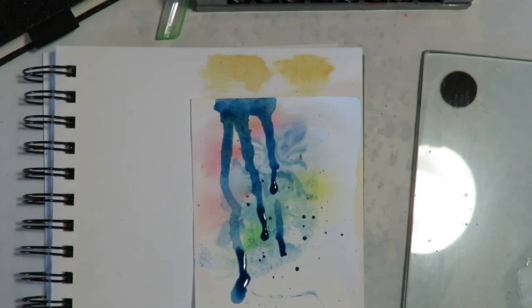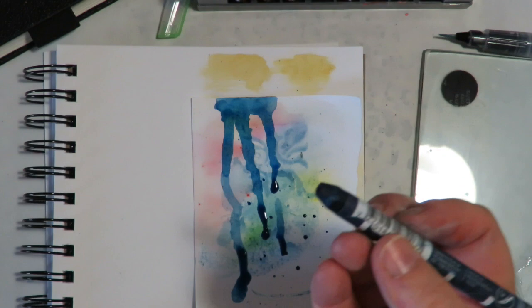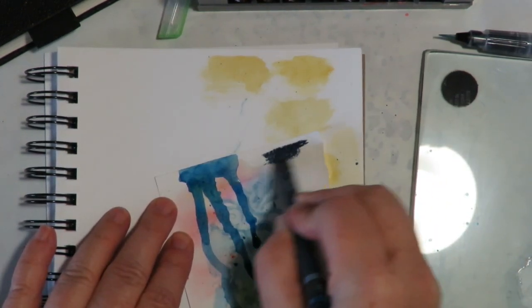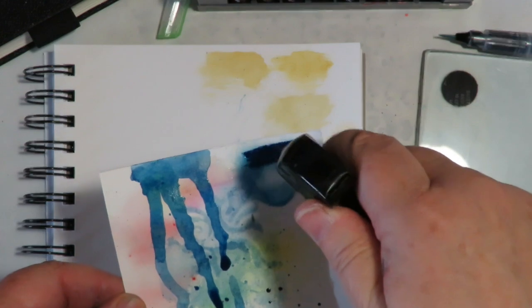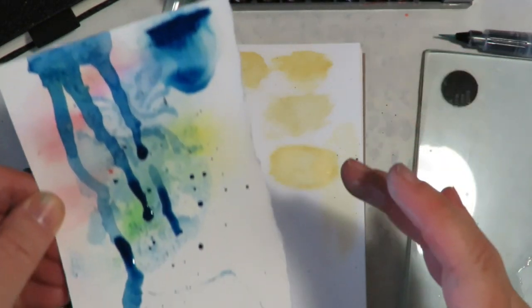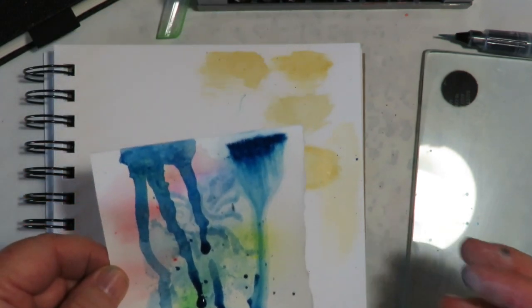The other way you can make drips is to just take the crayon, do some coloring, take your spray bottle, spray it to activate it, and let it drip. It's a totally different look.